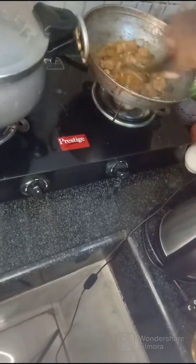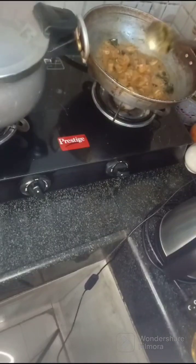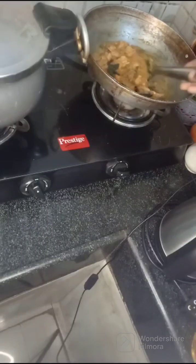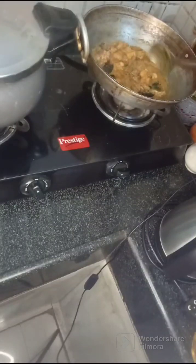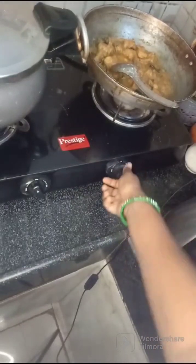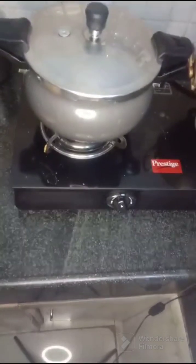I am going to cook it for a few minutes. This is the first step of the pan.